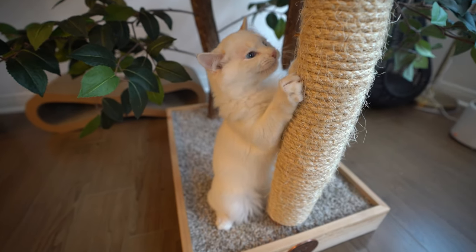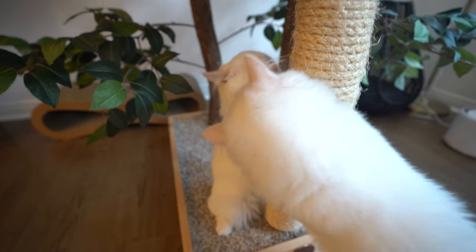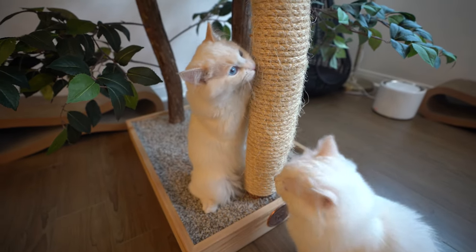Now that you know how to cut a cat's nails, do you have an experience you'd like to share with us? Please comment down below. If you thought this video was helpful, please consider subscribing and giving it a like.